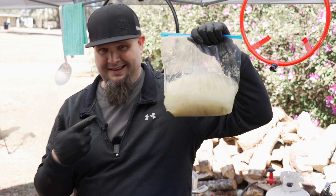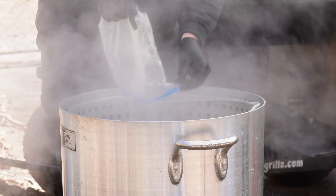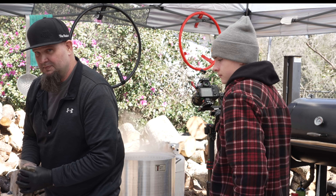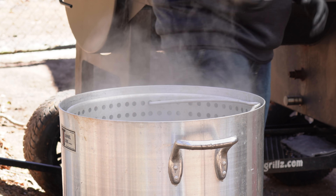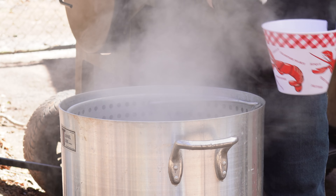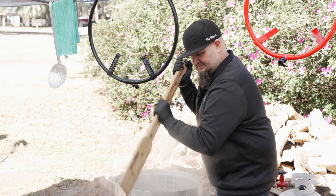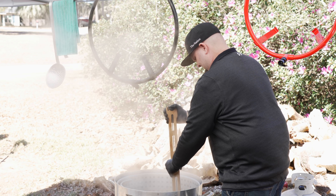In goes the Zatarain's crawfish boil, pureed celery made in a food processor — that's a whole head of celery — and pureed onions done the same way, about the consistency of a slushy margarita, three pounds of onions. A whole bag of 15 lemons goes in, then a whole pouch of bay leaves — about 25 of them — and a whole bag of garlic, about 11 heads. Jeff gives it all a really good stir with the boat paddle and we let it boil for about five minutes to dissolve the powders and marry everything up.